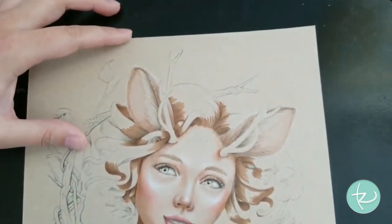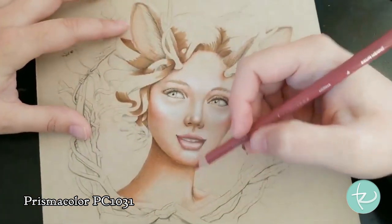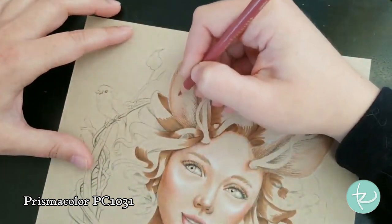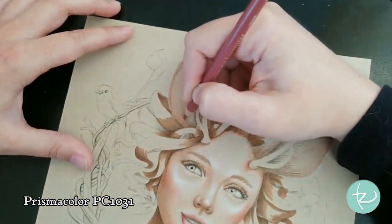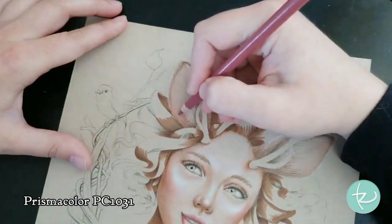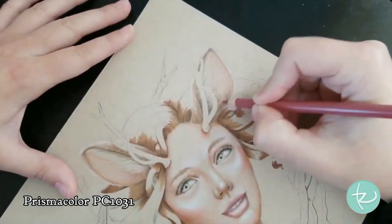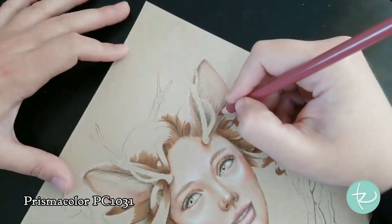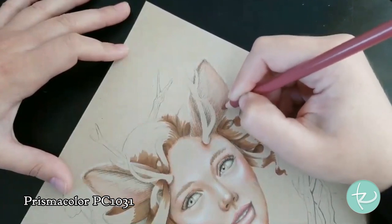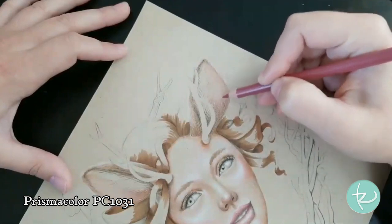I want to jump in with PC 1031 Henna - the color we used for her lips. I'm going to go into the inner part of this pink bit of the ear and just create a little bit of shadow with the pink, to give it a richer pink tone right there, just at the base. I can see the pencil is fairly sharp too, so I do sharpen my pencils when I need to. Just to give that more depth.